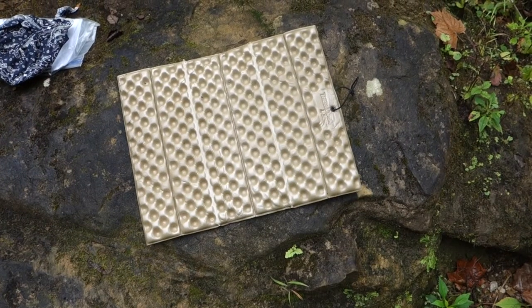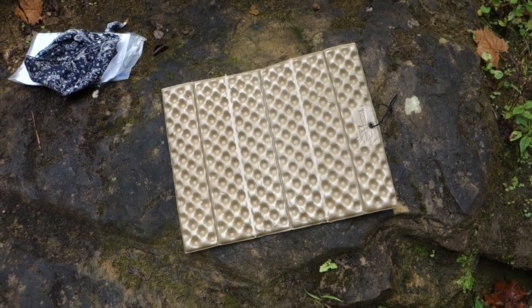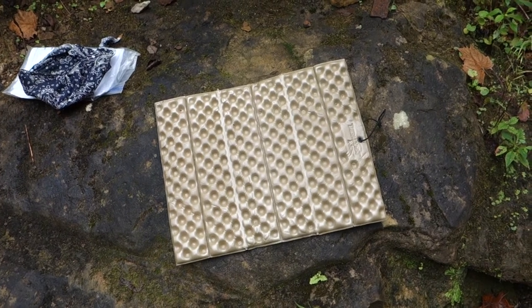Get you a Therm-a-Rest Z-Seat — they're super versatile, super handy, can't recommend it enough. And that is my other gear review on the trail.